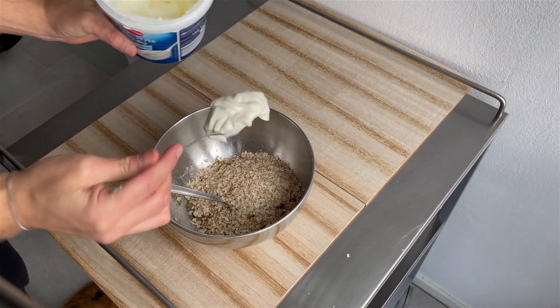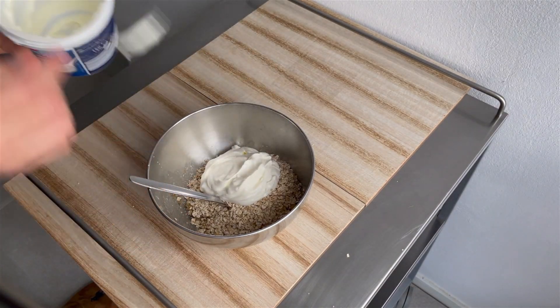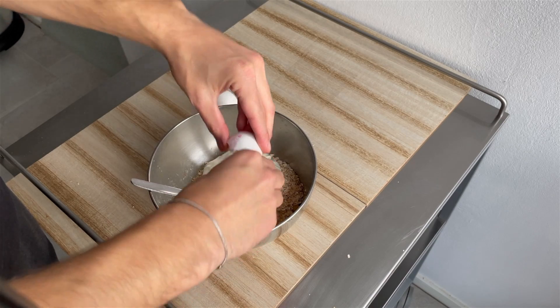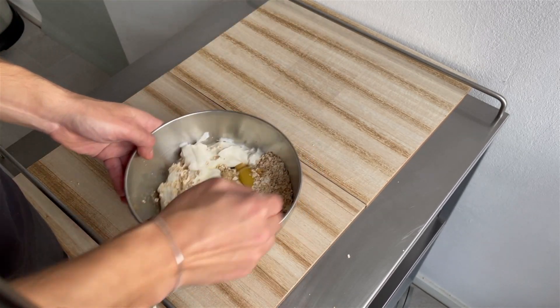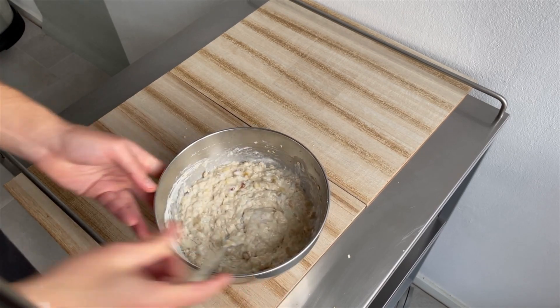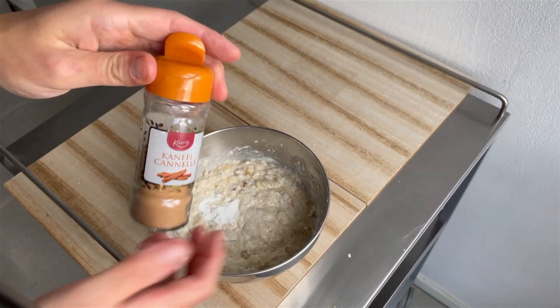Then add some full fat yogurt and some eggs. After the eggs, we're going to mix it up for a little bit. And then, very important: baking powder.